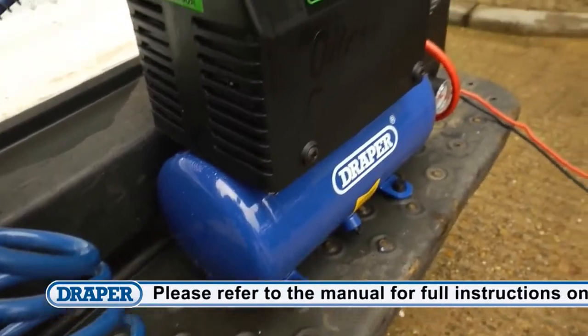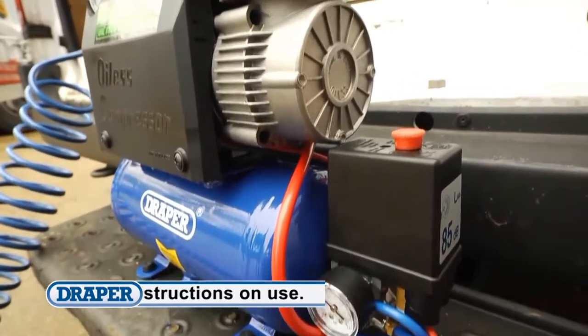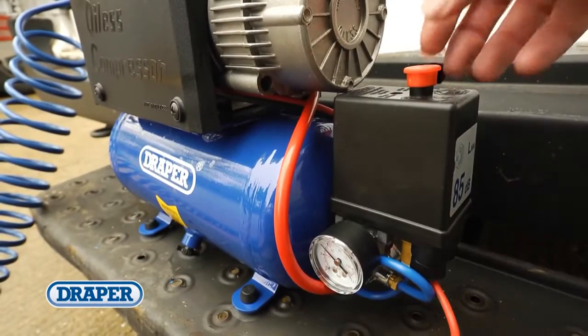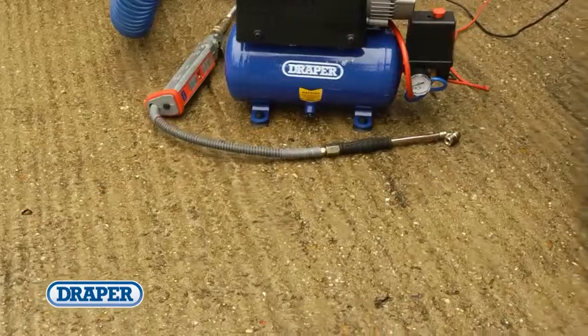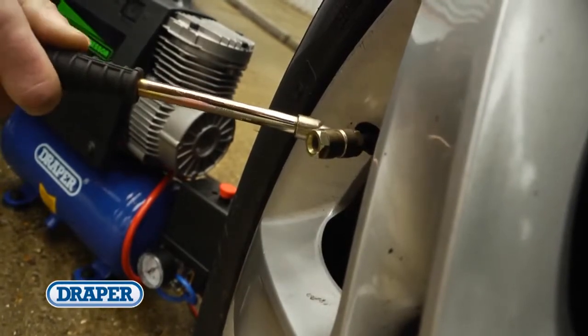This compressor has an air displacement of 3.4 CFM, 95 litres a minute, a free air delivery of 2.65 CFM, 75 litres a minute, and has a maximum pressure of 114 PSI or 8 bar. It's ideal for inflating vehicle and motorcycle tires on the road or trackside.